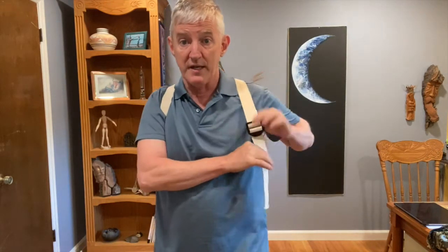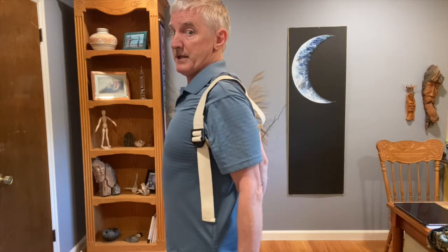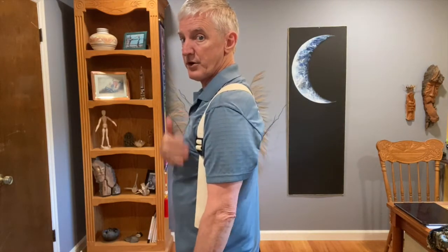If you put the strap on and you pull down and it slides out, you've got the buckle upside down — it didn't lock. Just take it off, reverse the buckle, and that'll lock it in. Don't get it too tight. We want vertical movement.